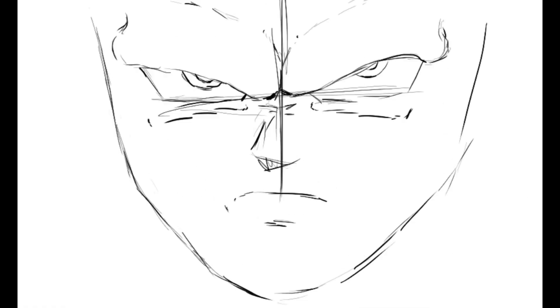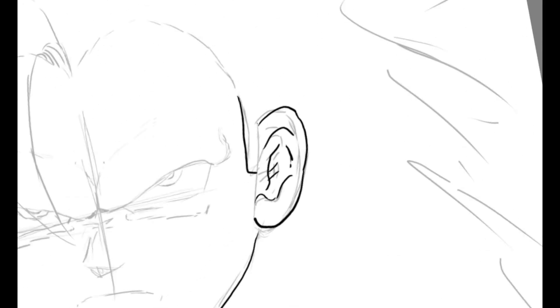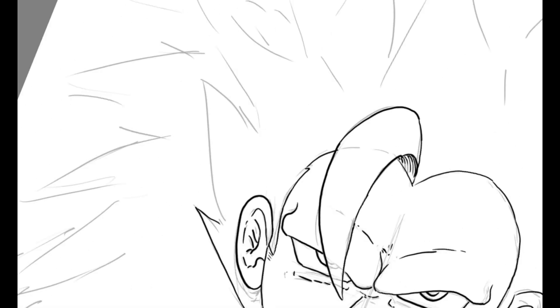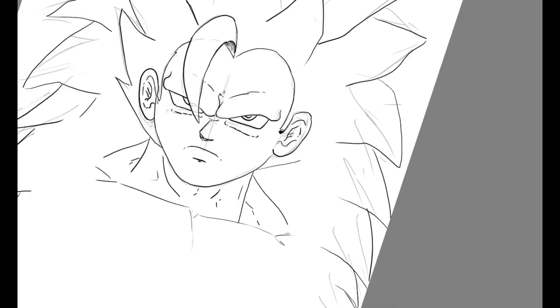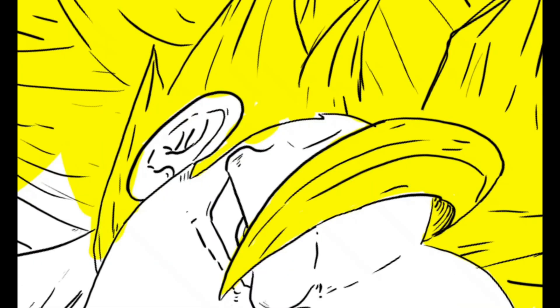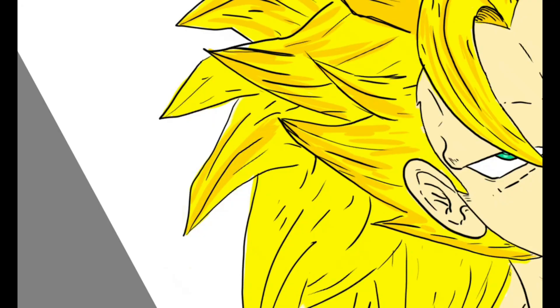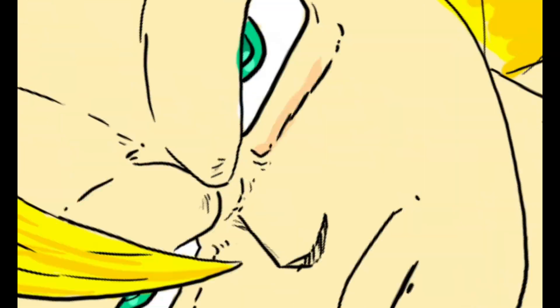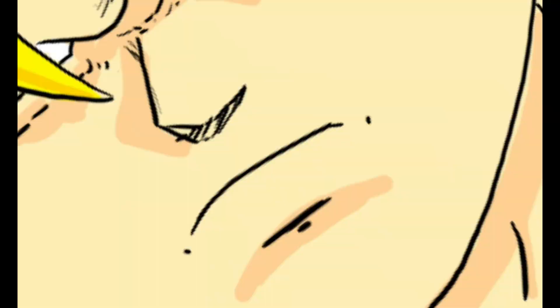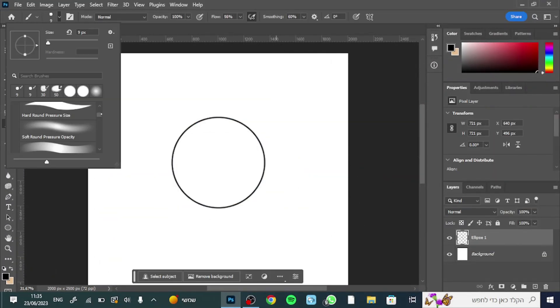Friend 2 is drawing Goku Super Saiyan 3 on the tablet. He has more knowledge about Dragon Ball and more experience in drawing. I think this drawing is very good — I just think the jawline is a little bit too round and the eyes are a little bit off, but it is pretty good overall.